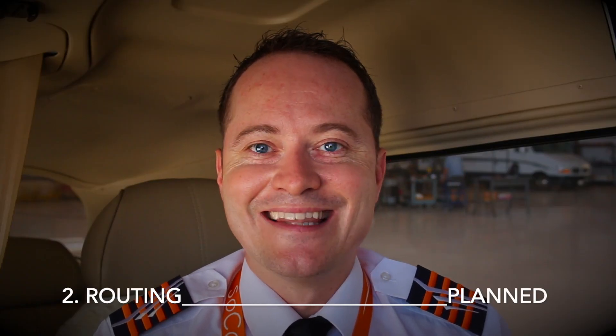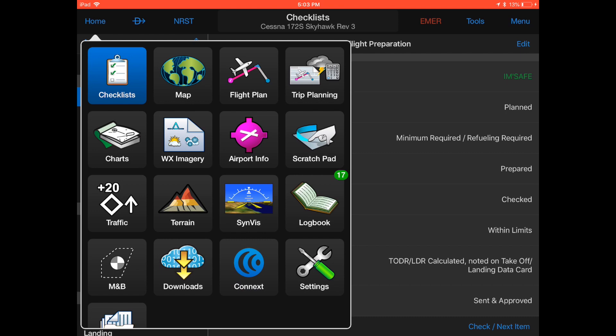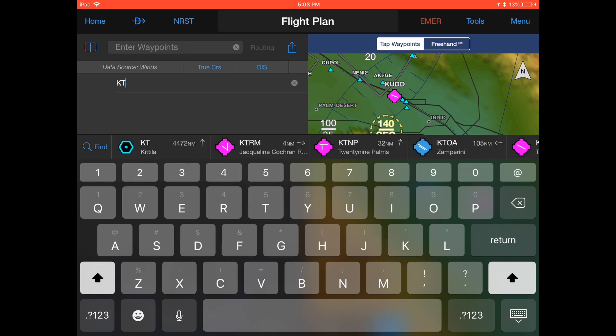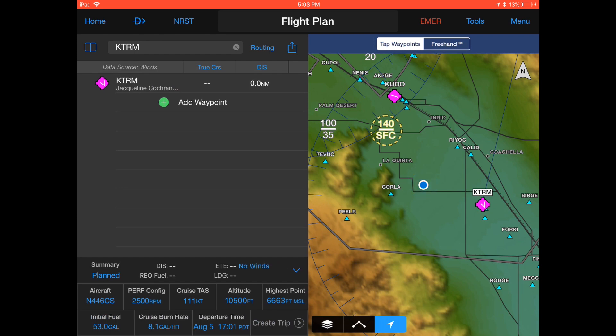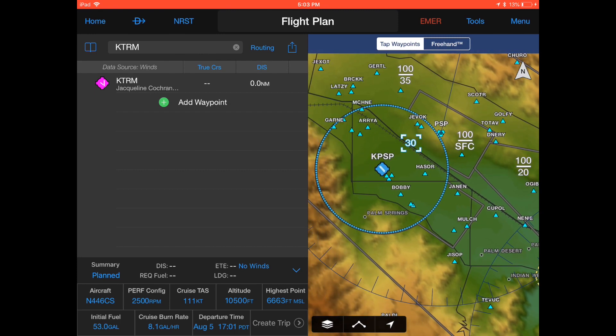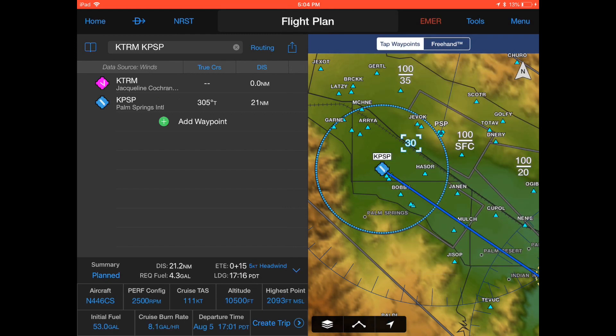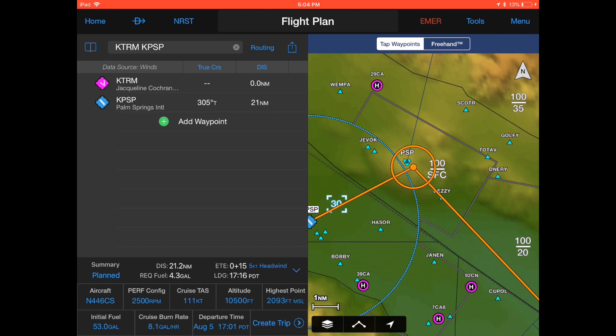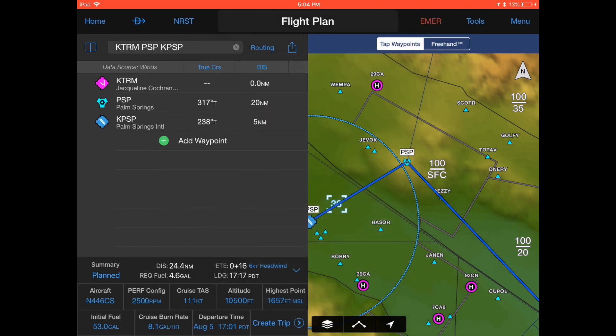Let's go to item number two: routing — and this is where the fun begins. Hit home and hit the flight button. On the left side of the screen click add waypoint and type in the four-letter ICAO code of the departure airport, KTRM. Simply tap on the Palm Springs airport in the list which now appears and confirm it. A blue line has been drawn between your departure and destination airport. Let's say we first want to navigate to the PSP VOR — hold your finger on the blue track and move your finger to the PSP VOR, then confirm it as your waypoint.